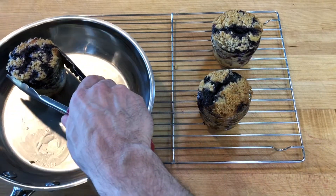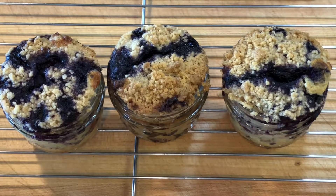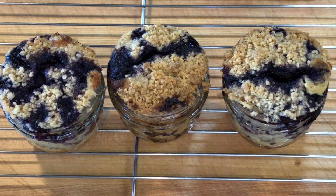I let the buckle cool down before serving. Tightly wrapped, the buckles will last two or three days at room temperature, but are so much better eaten less than an hour after they are made.